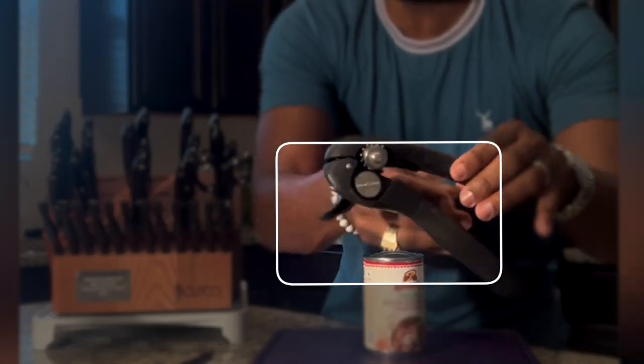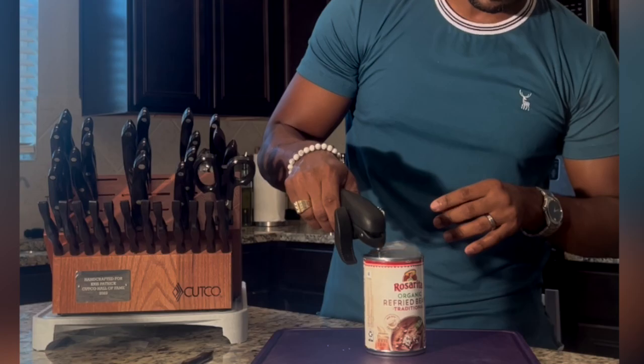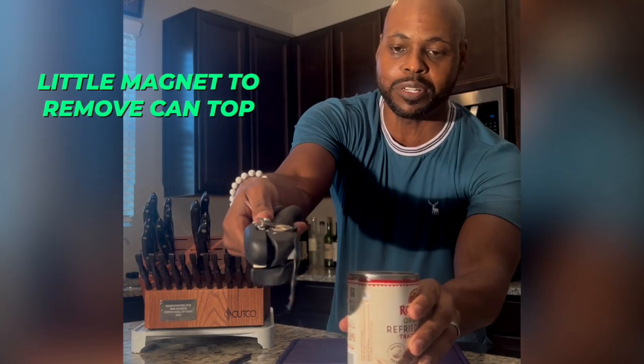Another thing I like is it's got a little indention here where you can actually take and scoop the lid right up. Did y'all see that? It's got a little magnet there, so that's pretty cool — comes right off really easily.